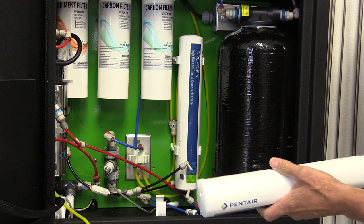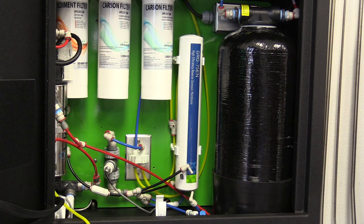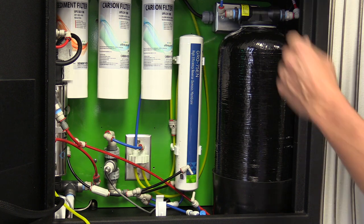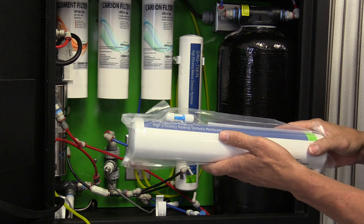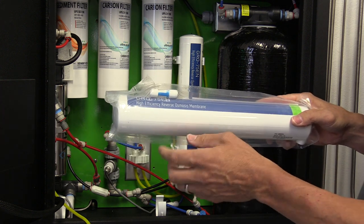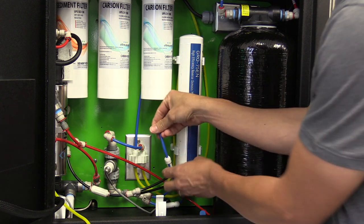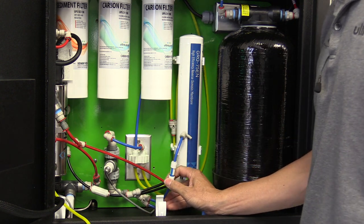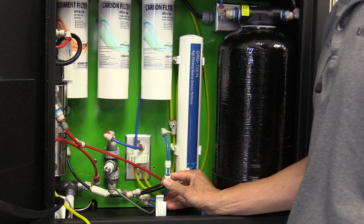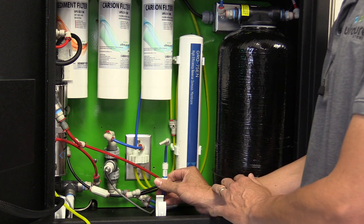Once you have done that, the used RO membrane can be disposed of. In each new Pentair membrane, there is a check valve. The check valve is a very important part of the system, so the check valve needs to be replaced on each and every change out. As you can see here, the check valve is after the RO membrane blue tubing going out of the system.